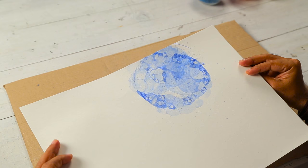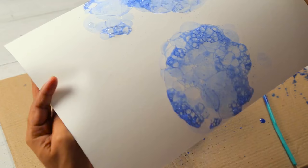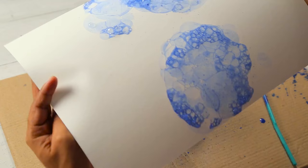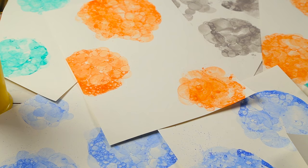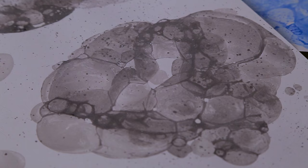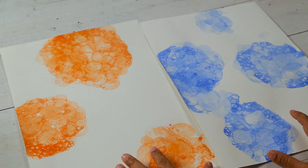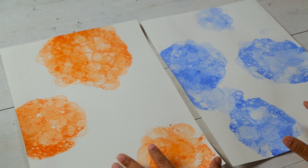And there you go. You can see we have a nice bubble print on our paper. So let's try a few more in different places. Let's try another colour. As you can see we have lots of different prints here in different colours. Now you can just pick and choose and see what you want to do with it.